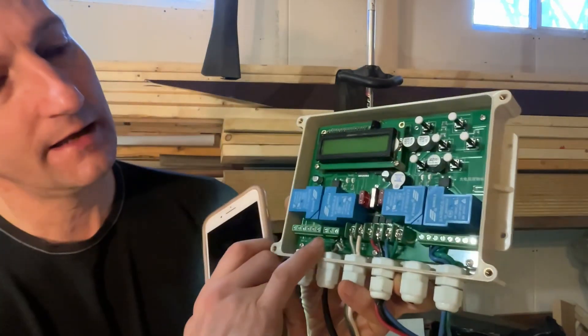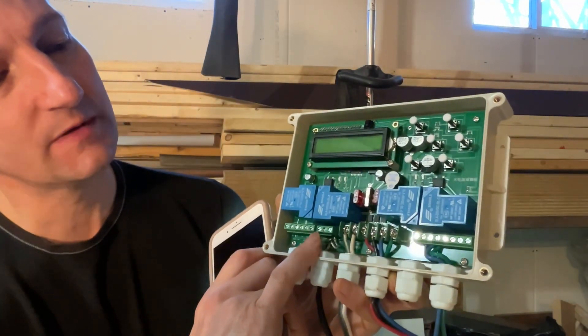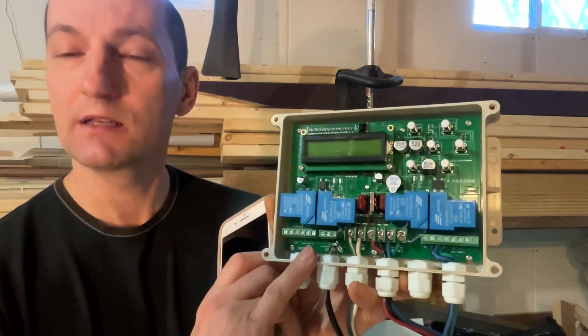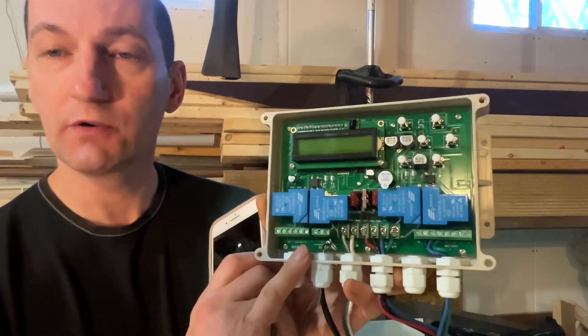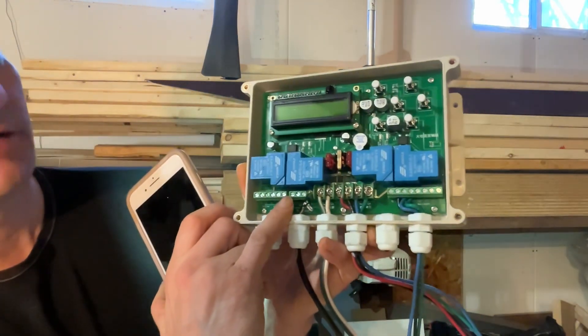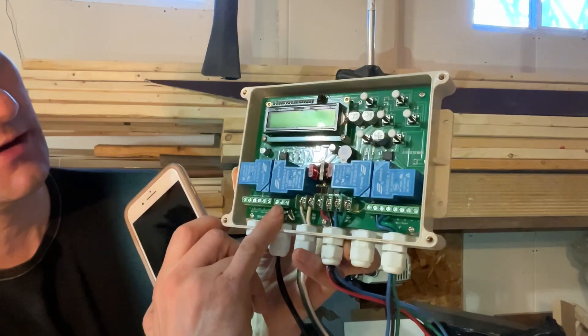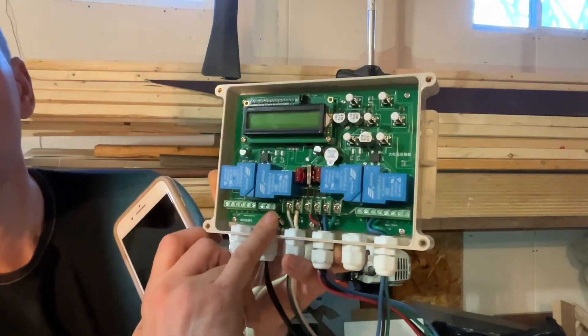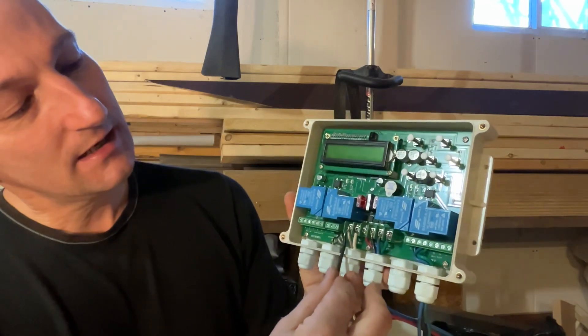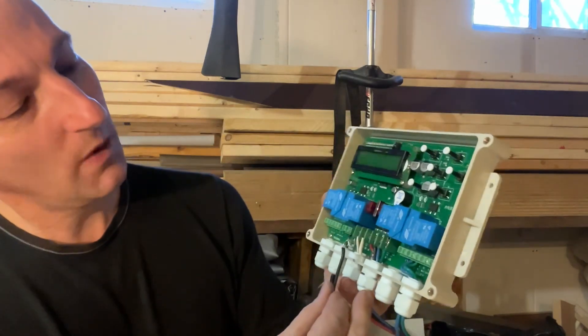The next connector, made of three hubs, is for your wind speed sensor. It's only two wires that come to it. You ignore the left connector and connect to the middle and the right one — so those two, the middle and the right, are what you use.